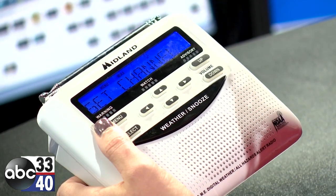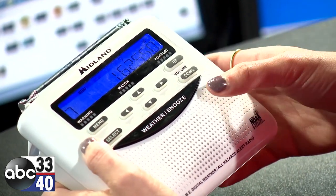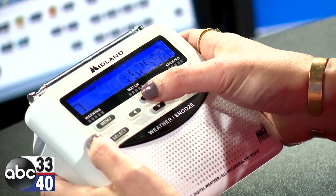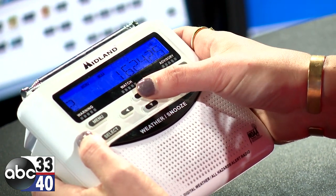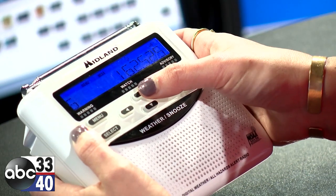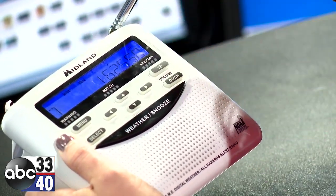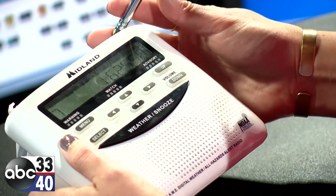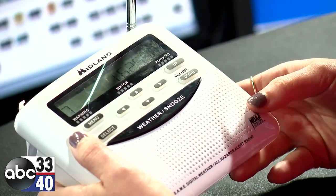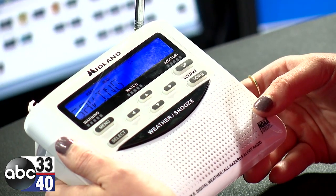Setting the channel is how you actually pick up the radio signal. Hit select on that, and it'll pull up a list of different stations. You can go through those stations — you'll hear that a lot of them aren't clear — so you want to choose whichever station is the clearest. Once you've found the clearest one, hit select, then menu to save.